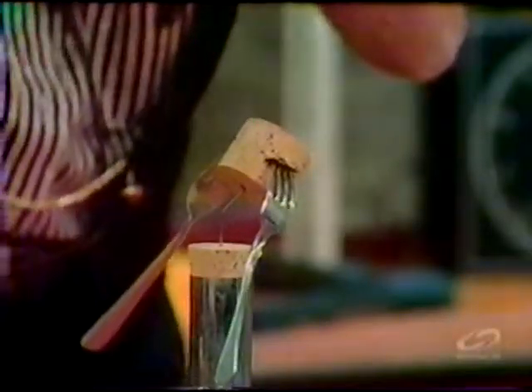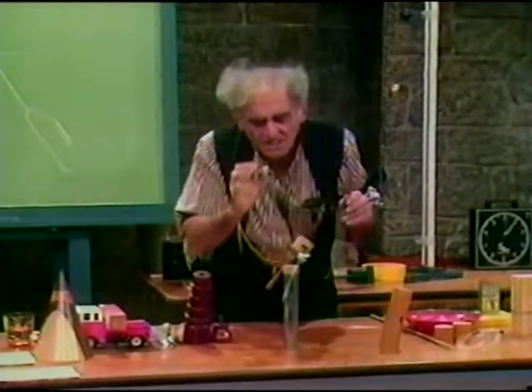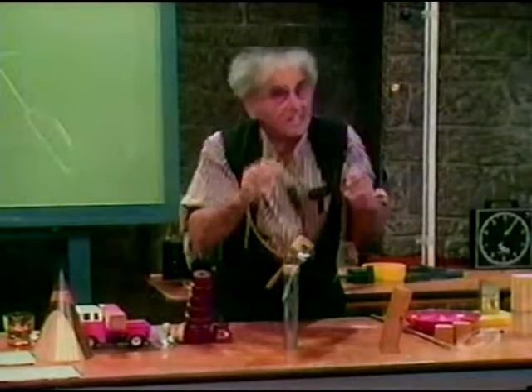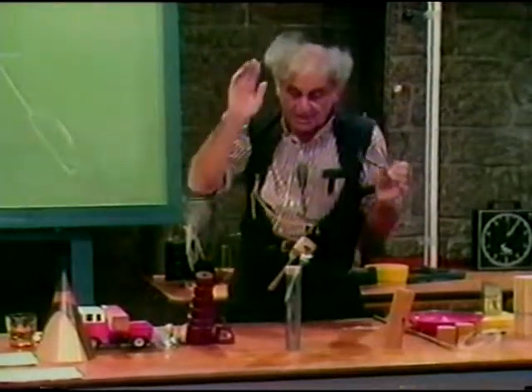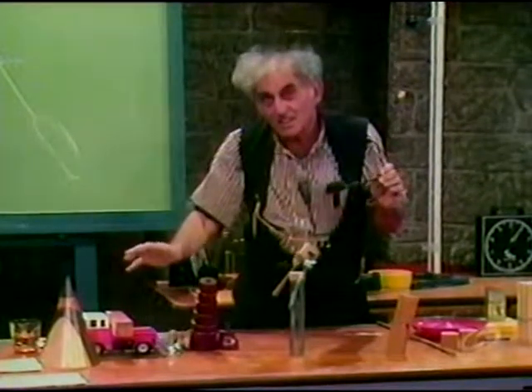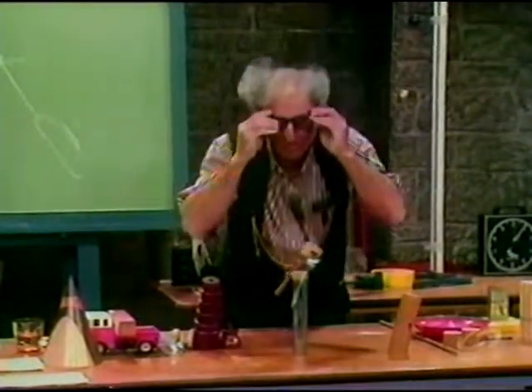This system is in the lowest energy configuration, meaning that the energy of this system is the lowest possible. And if I do anything to it, it raises its energy, and nature wants to behave so that the energy of a system goes downhill. That's why the cone and the cylinder roll downhill.